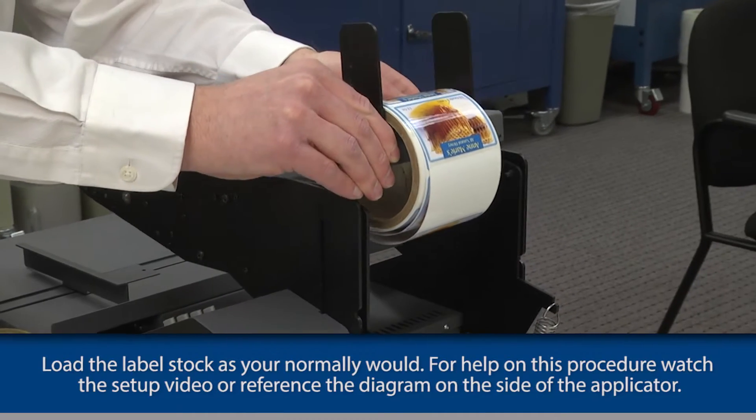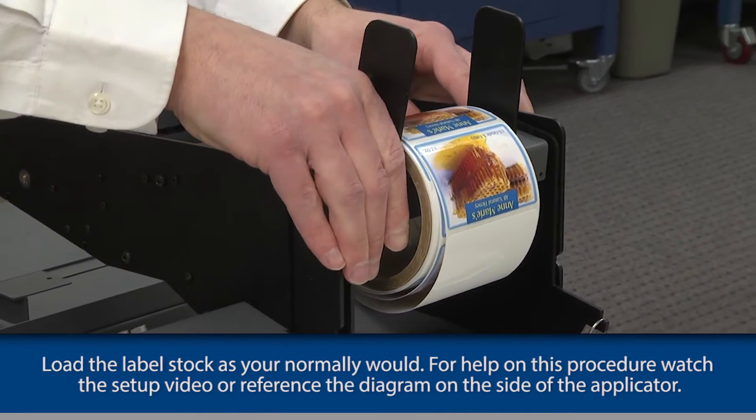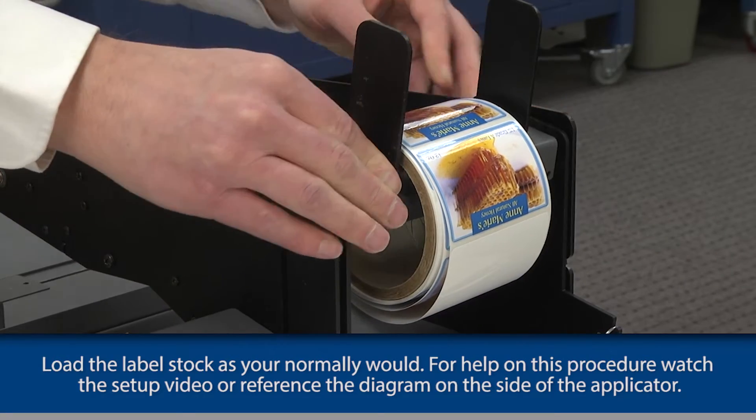First, load the label stock as you normally would. For help on this procedure, watch the setup video or reference the diagram on the side of the applicator.